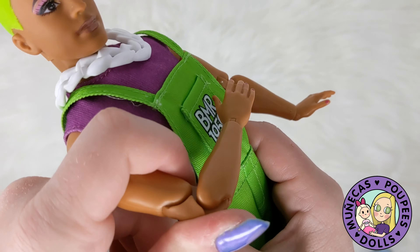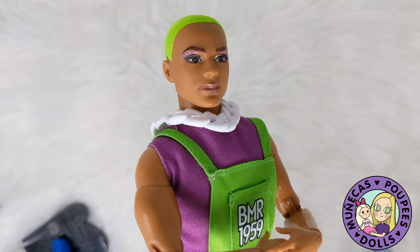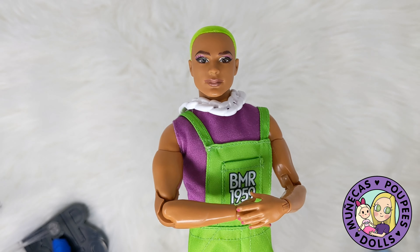Like I said, I left the link to him below in the description of the video if you want to check him out. And there are a lot of other BMR Barbies as well, but I just wanted to have him and he is amazing. I love him. So guys, thanks very much for watching and we will see you in the next video. Bye-bye.